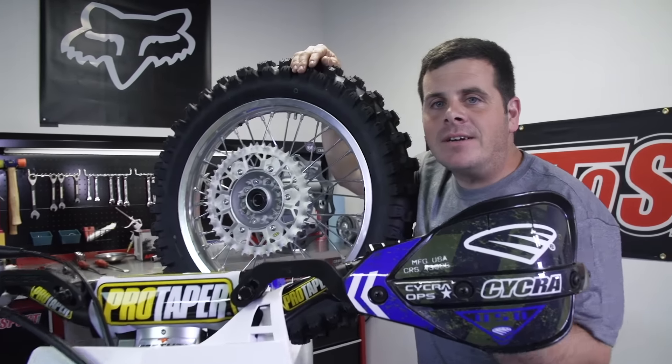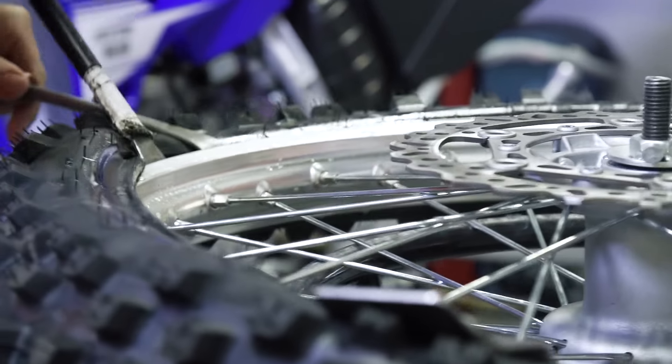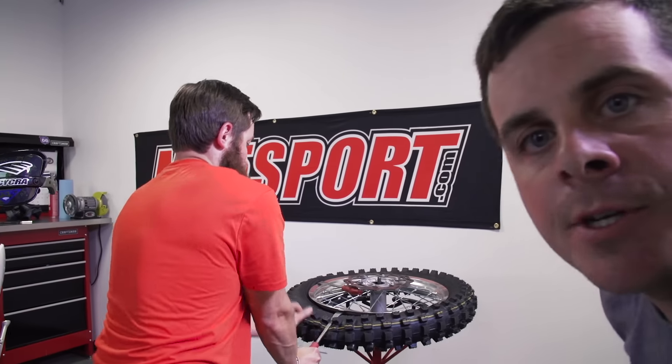Back when Greg started working here they had square wheels. It's all about stunts when you're changing tires.